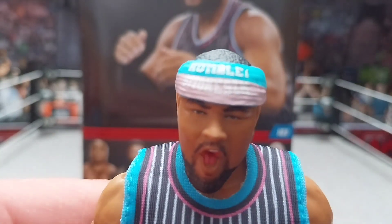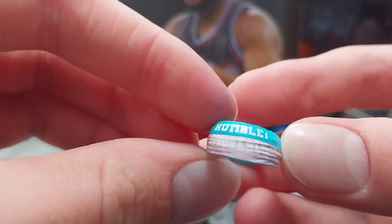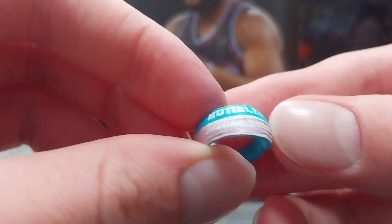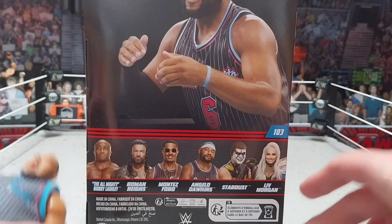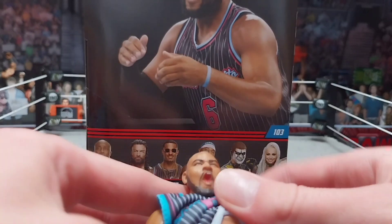On the shirt it says Street Profits, number six, and Dawkins on the back — this is definitely fresh gear. I love these figures, the colors are amazing. We got wrist tape on the arms, white and blue, and then the open hands. Angelo Dawkins — it's definitely smaller than the last one. I love this head scan, I think it's pretty funny. The headband doesn't really pick up well on camera but you can take it off of course. The last Elite's headband did fall off a lot. It says Humble and then Smoke SZN on the headband — not sure what that means. There it is without the headband. Pretty cool figure, I'm liking it.